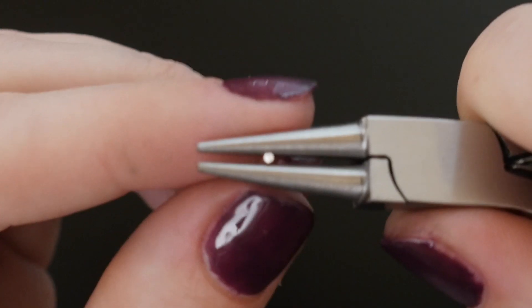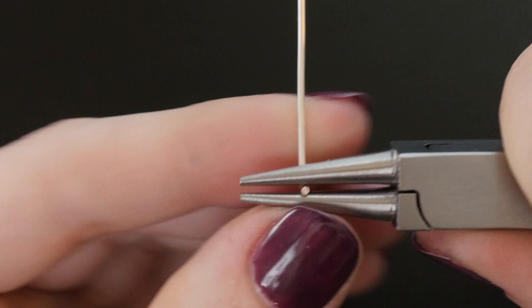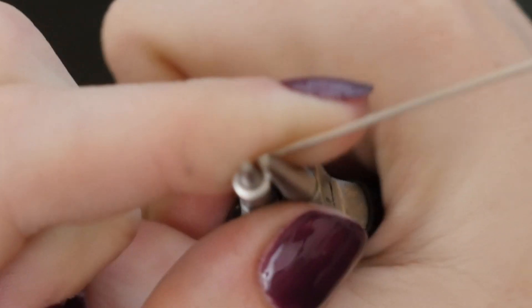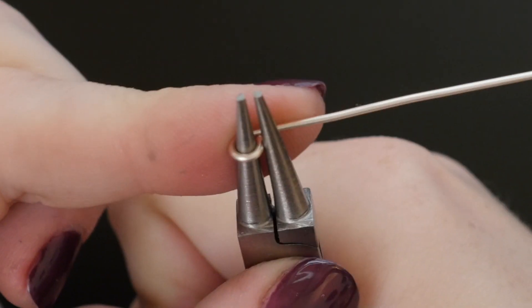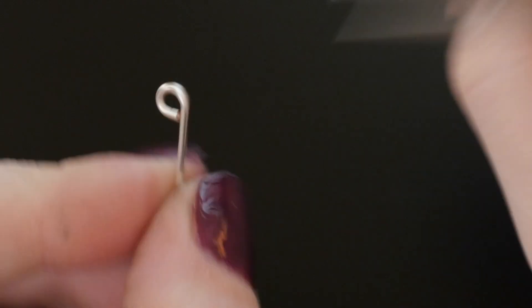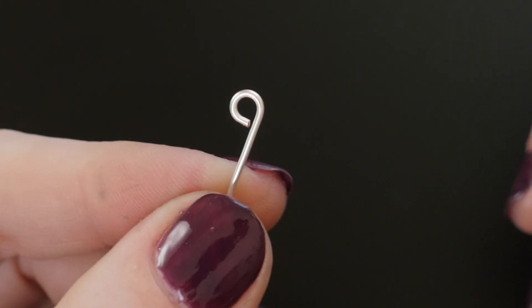Pick up your round nose pliers and grasp the wire firmly as close to its end as possible. Wrap the wire around tightly to form a loop. Repeat to form a loop at the other ends of the wires, being sure to keep the loops aligned to the same plane.